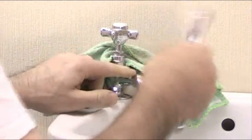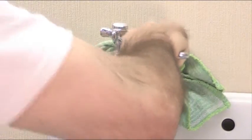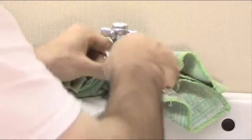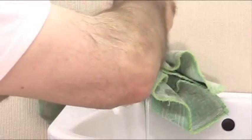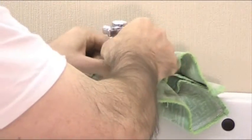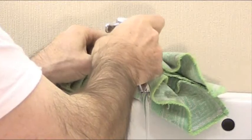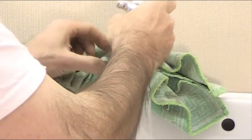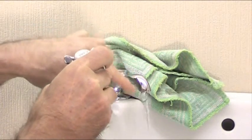Get hold of the spanner and undo the tap head like this. Screw that out. Now what's going to happen is some water is going to go over there, but most of it is going to come out of the spout there.